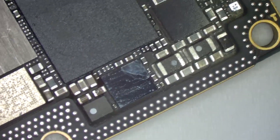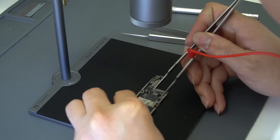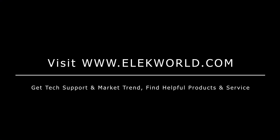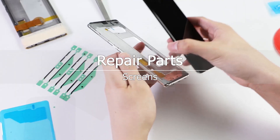During motherboard repairing, sometimes we can't locate where the bad circuit is. In this case, we can use a PCB infrared thermal imager to find the short circuit components — it's much more accurate and faster than finding them with eyes. Thanks for watching. If you are interested in the tools we used, please visit our website for more tool choices.